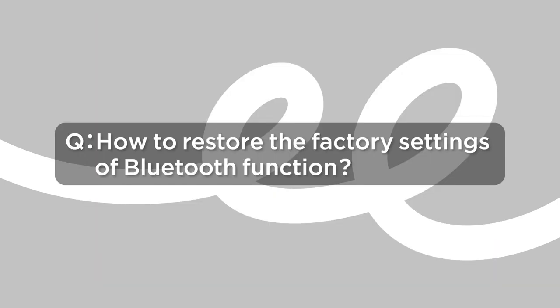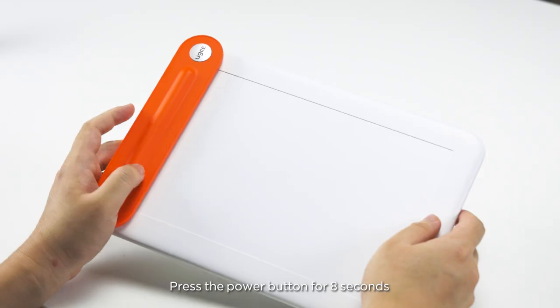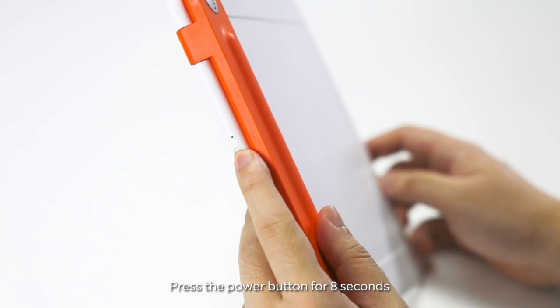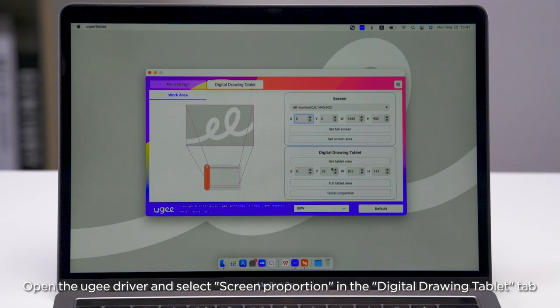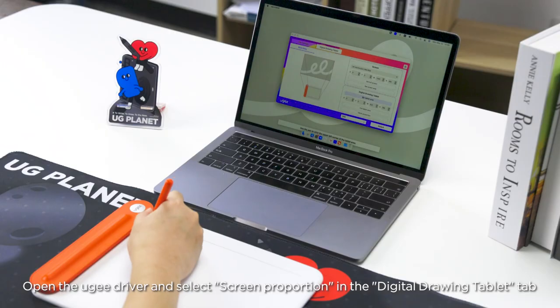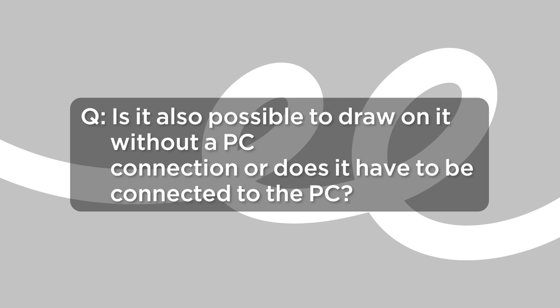How to Restore the Factory Settings of Bluetooth Function: press the Power Button for 8 seconds. How to Avoid Distortion with the Q8W Drawing Tablet: you need to set the workspace in the driver. Open the UG driver and select Screen Proportion in the Digital Drawing Tablet tab.